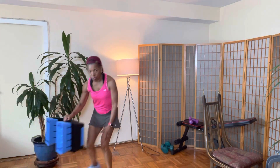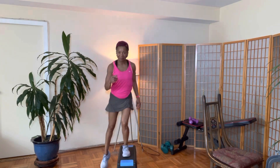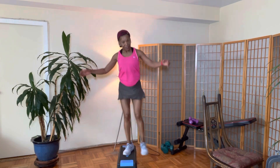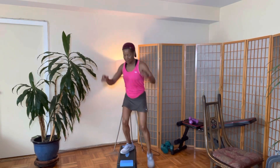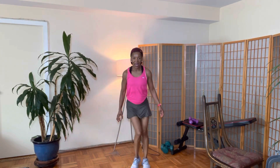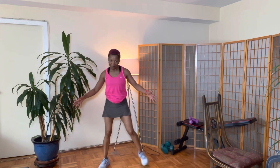Right back into our stepper. Tap-de-tap: one, two, three, four, five, six, seven, eight. Good job.